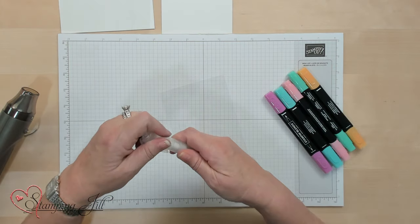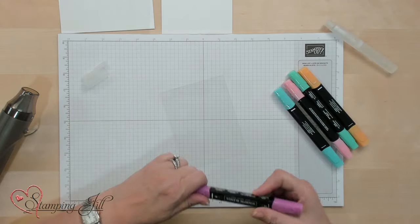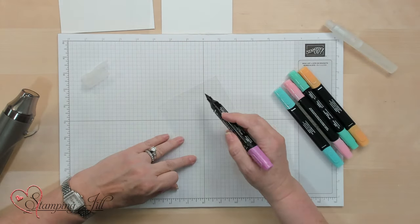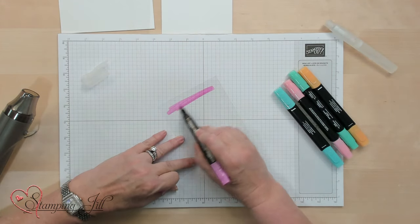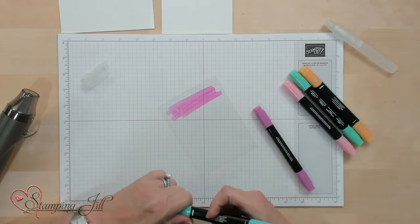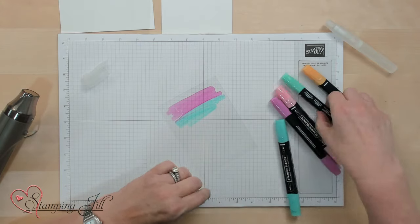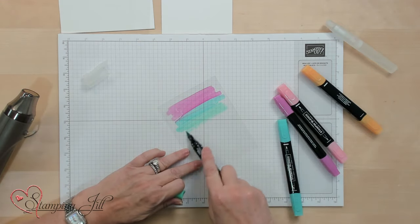You're going to want to get your alcohol marker ready to go because you're going to spritz it. Any way you want to go about this works — I'm just going to do it a bunch of times back and forth. It doesn't have to be exact; it can go inside of each other and blend just fine.